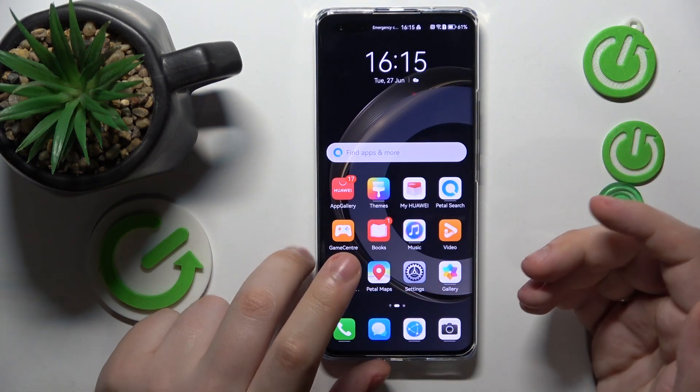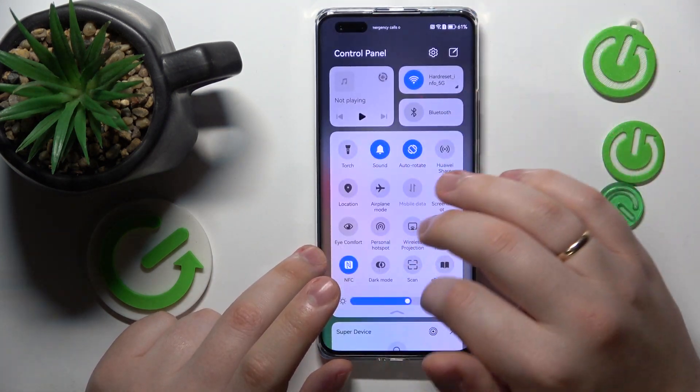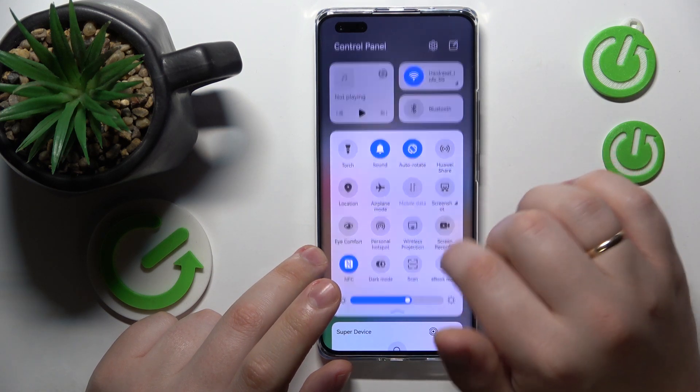Another way to take or capture a screenshot is to launch the control panel and tap the screenshot icon over there.